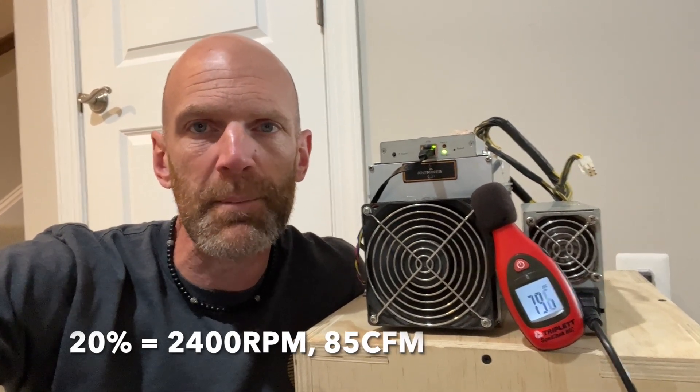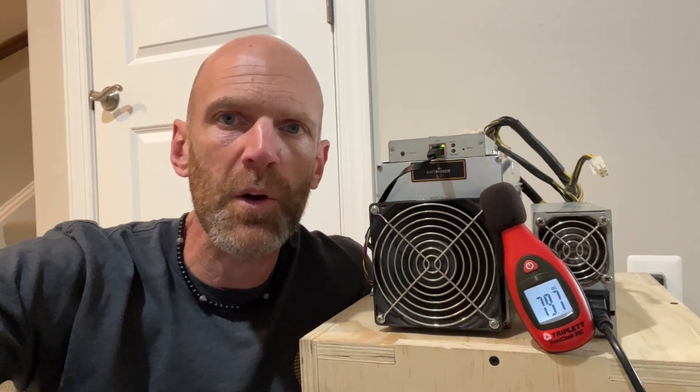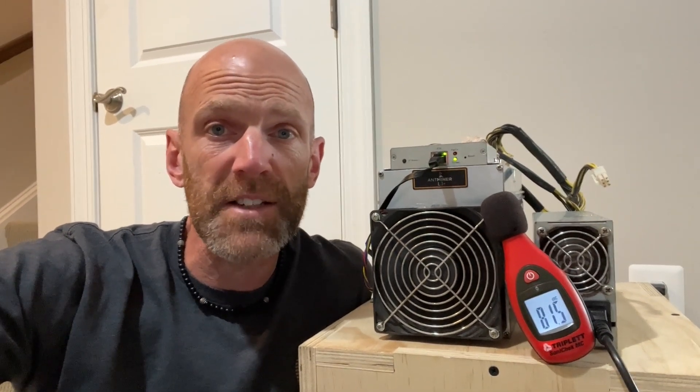At 20% we're sitting around 2,400 RPM and only about 85 CFM — that's about the minimum you can run the miner at and still keep it cool running at just below stock frequencies. You don't need any containment at all; it's super quiet. If anything is moving the noise meter up, it's actually me speaking, because we're sitting right around conversational levels.